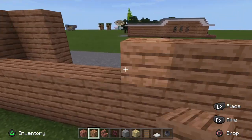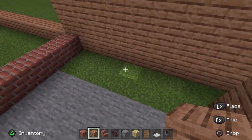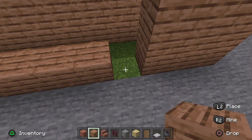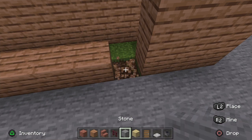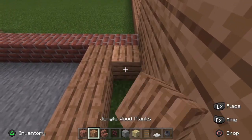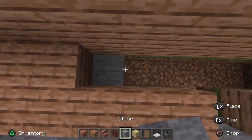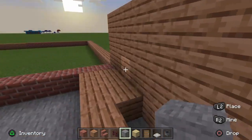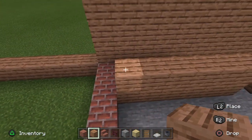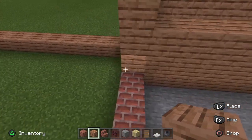Just next to this brick block where the house is, connect this along leaving a one-block gap there. Then take your stone and mark out where the shed area is going to be. You don't have to use this entire space — I filled it two or three blocks in because it's going to be filled out with chests anyway and you won't really see much of the inside. As long as it doesn't go into the house, your shed will look pretty cool. Fill this up to four blocks high and do the same with these two blocks over here.